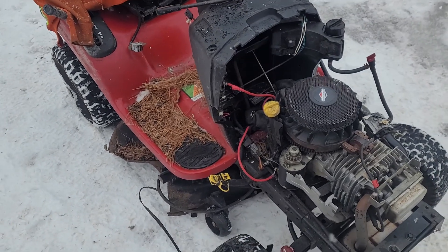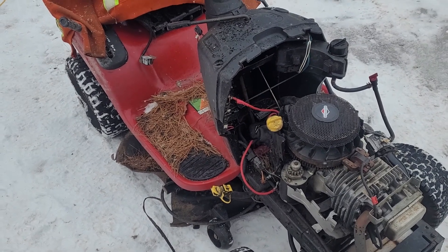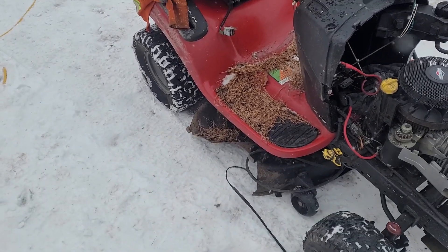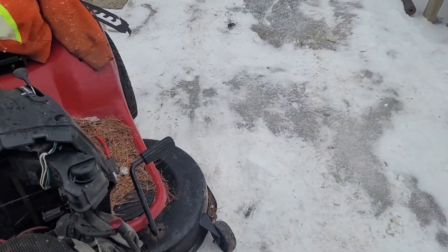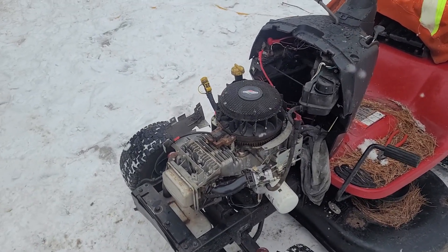Anyways, this engine here is pretty much ready to come out. I got to unbolt everything and get it out of there. But I want to see if this transaxle is any good first. That's why I have a sweater on the seat — I really don't want to sit on it because there's ice on there and I don't want to get a frozen bite. In the next video, we'll see if this machine will move, and we'll go from there.